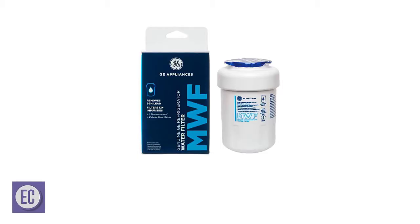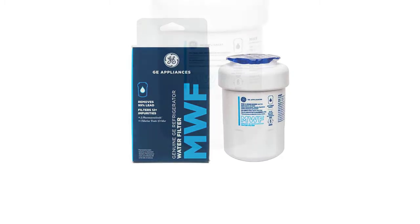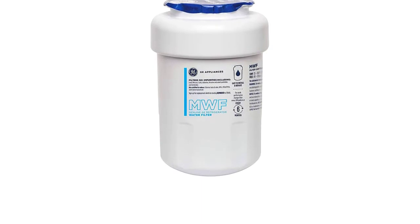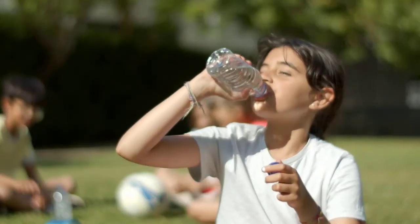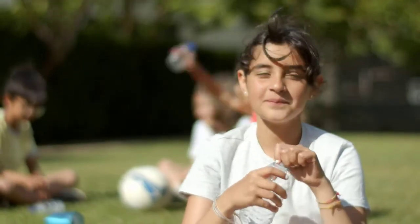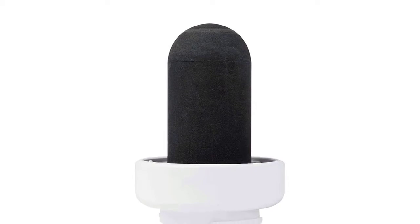Number two: General Electric MWF refrigerator water filter. Owners of a General Electric refrigerator will love the MWF refrigerator water filter. It is an original part that is compatible with many GE bottom freezer and side-by-side refrigerators. The company provides a model identifier to help families determine the specific water filter for their refrigerator model. What differentiates this filter from other products is its filtration capability — it can filter at least 20 water contaminants. I particularly like its ability to filter progesterone, ibuprofen, and three other everyday pharmaceutical products.